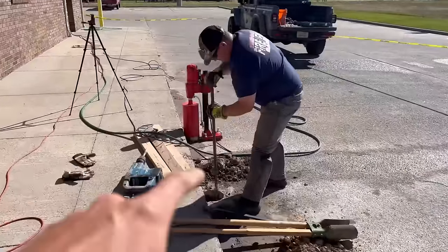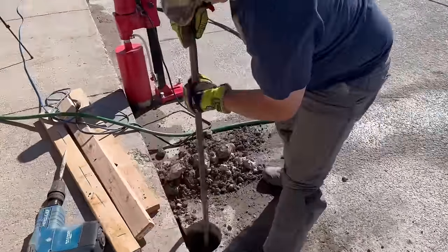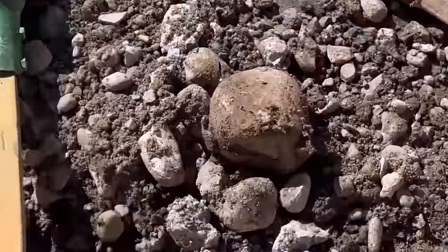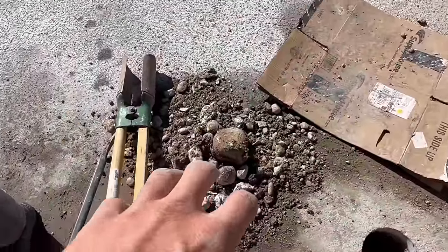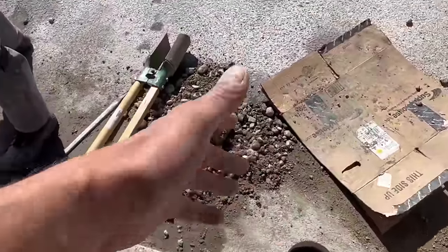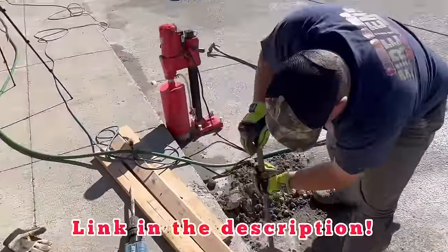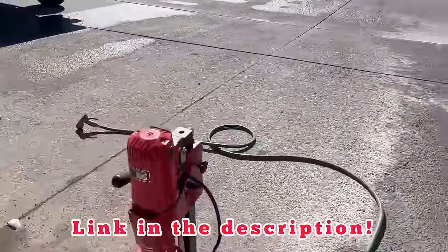I've got my friend Bernie over here digging the holes, but there's a lot of rock and aggregate in these holes — you can see the size of the rocks we're pulling out. That's making it a lot more difficult than it normally would be, for example like when I do these at a Home Depot in Florida.